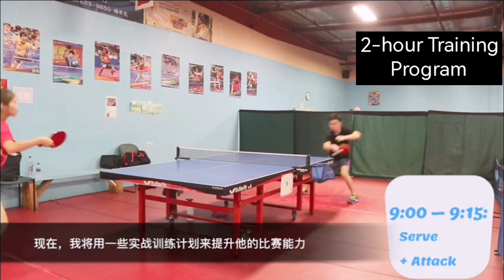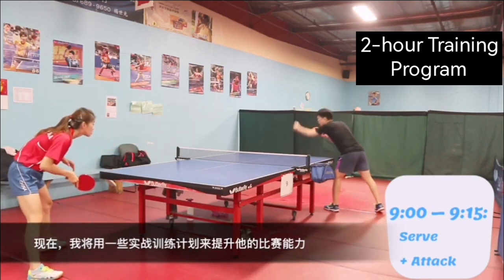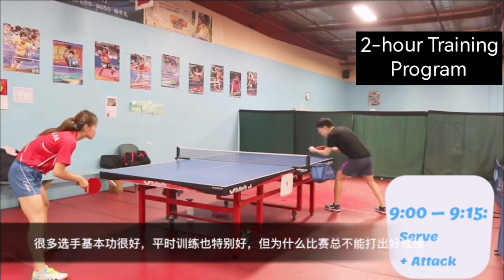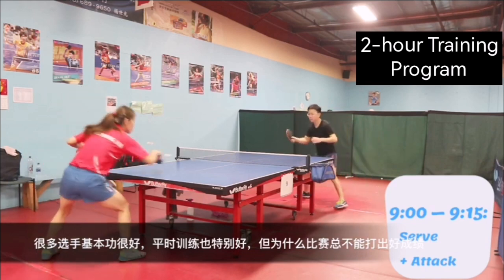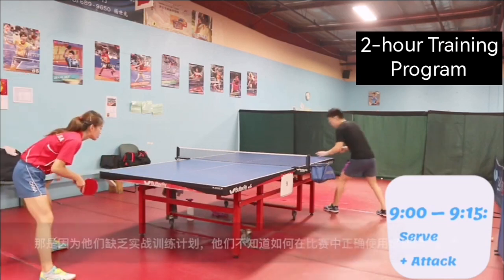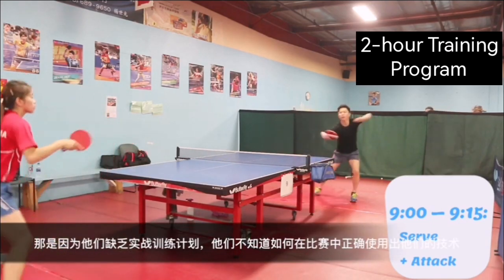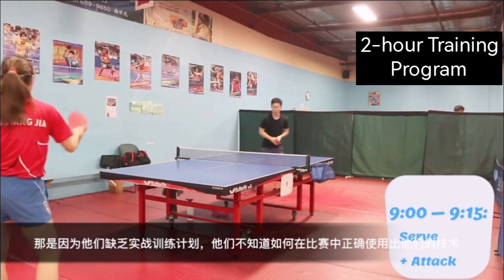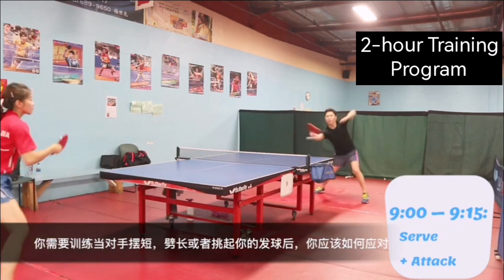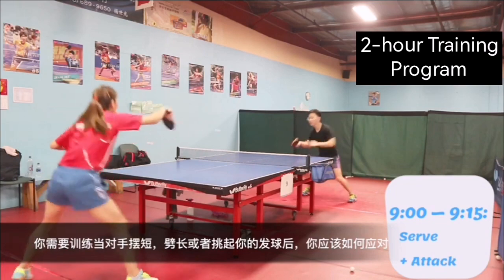Now I am going to use some game-oriented exercises to help him apply his techniques to the game. A lot of players feel they have good techniques and play very well in training, but why don't they always perform well in the game? That's because they lack game-oriented training. They don't know how to apply their techniques in the right way. You have to train how to deal with the ball — whether to push, drop shot, flick, or play long off your serve.